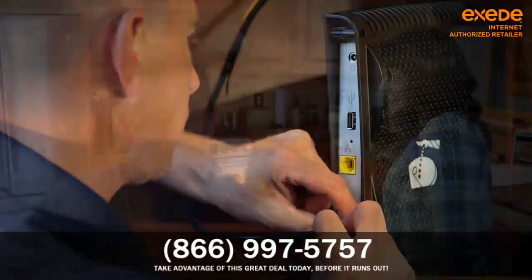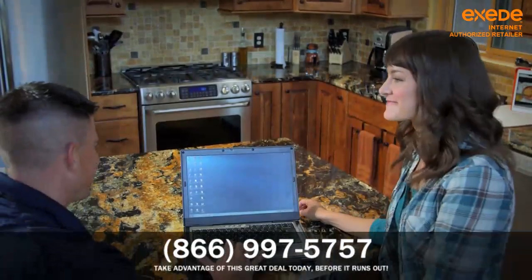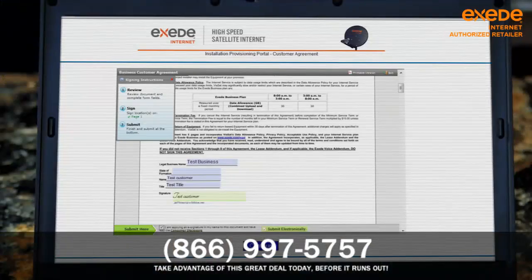Then he'll connect your Exceed internet signal to your computer, initialize your service, and have you sign the electronic customer agreement.